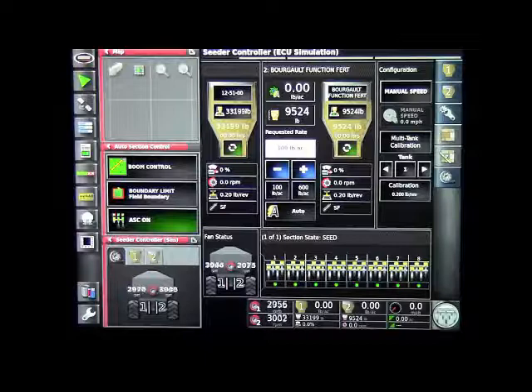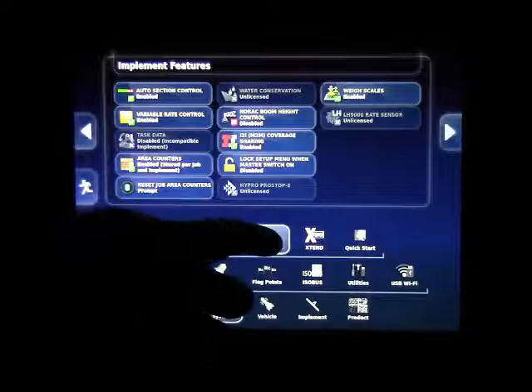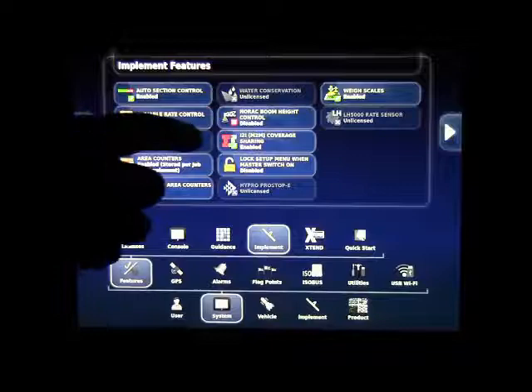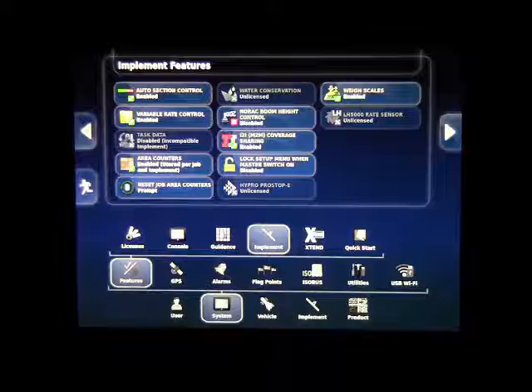Now that the CL55 is hooked up to the monitor, we need to enable it in the monitor settings. Go down to the wrench in the bottom left corner and touch it to go into settings. Touch on System, then Features, then Implement, which takes you to the implement features. Touch on Eye-to-Eye M-to-M coverage sharing to ensure it's enabled, then hit the check box to confirm.